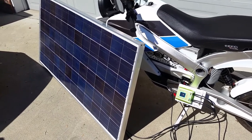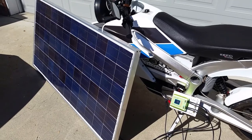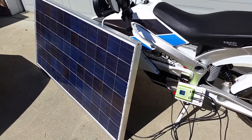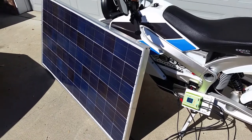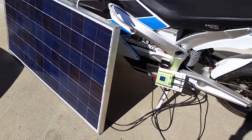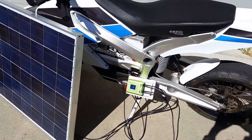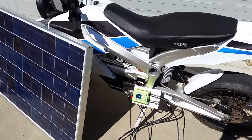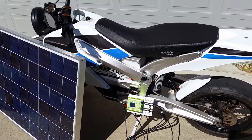Today is September 11, 2016, and I am charging my electric motorcycle straight from sunlight to battery. The solar panel is charging, passing through a maximum power point charge controller, directly into the lithium-ion battery pack of this electric motorcycle — the Zero motorcycle, made in Santa Cruz, California, here in the United States.